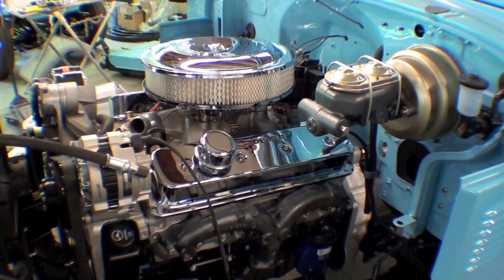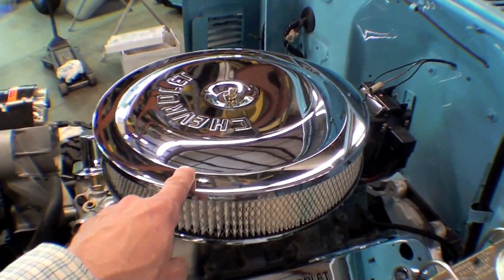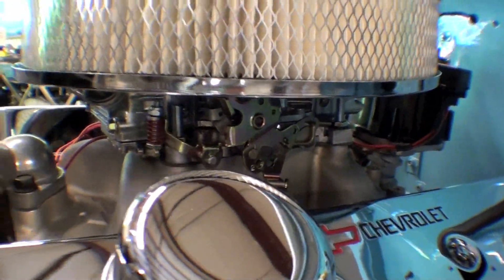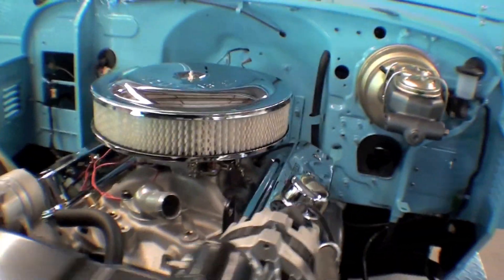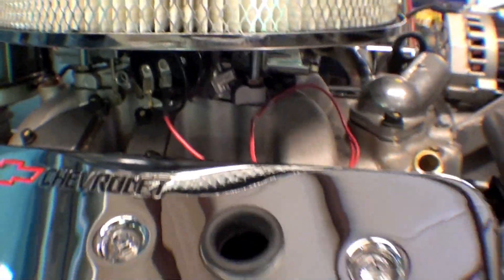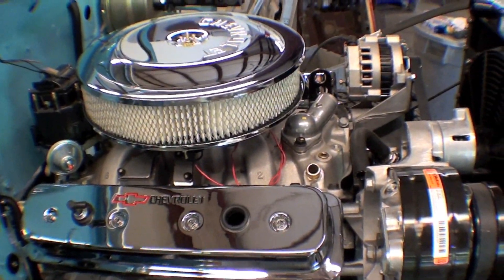We now have the carburetor that we received today in the mail, and that sits underneath this very nice classic air cleaner. The carburetor is a two-barrel Holley GM type performance carburetor and we're wiring that in. It has an electronic choke, and we're also going to have a dual feed for the fuel line on that, which is on order as well.